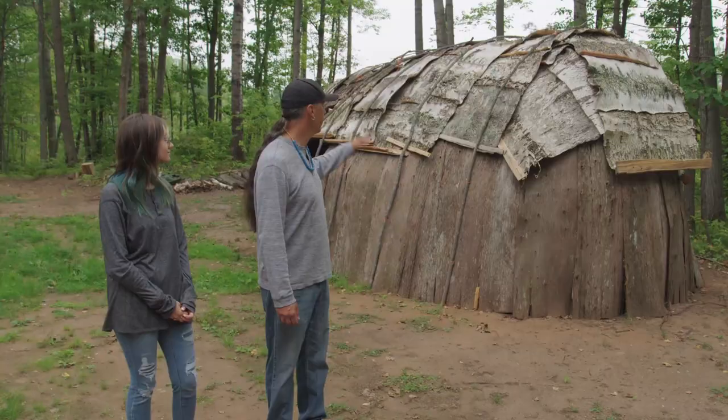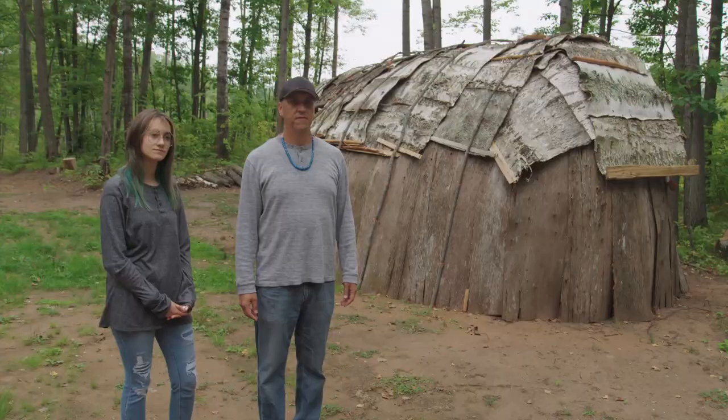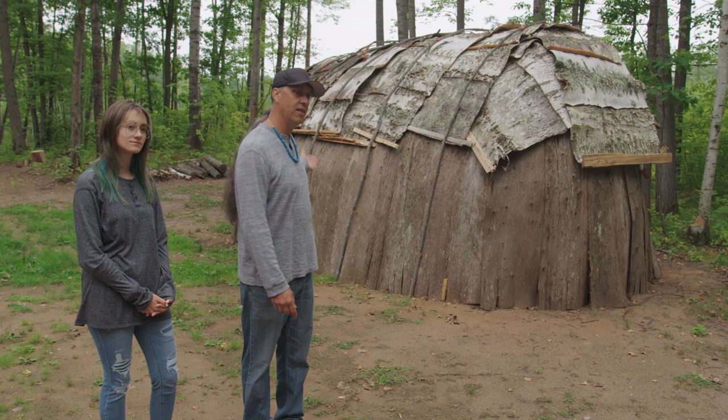What we're looking at here is what we call in Ojibwe language the Waagikomaan Ogon. We built this lodge from a photo that we had — the photo was taken in approximately 1890. This beautiful photo shows how the birch bark is laid on these rolls. The first thing we did was we went out and harvested the cedar bark that you see here on the bottom of the lodge.